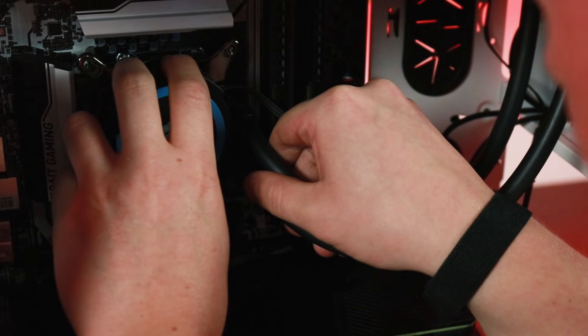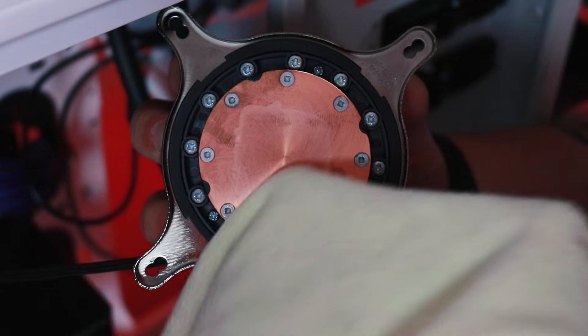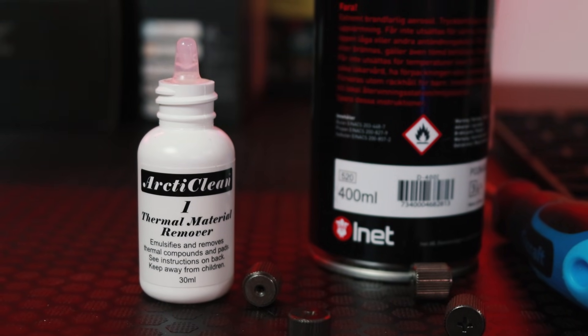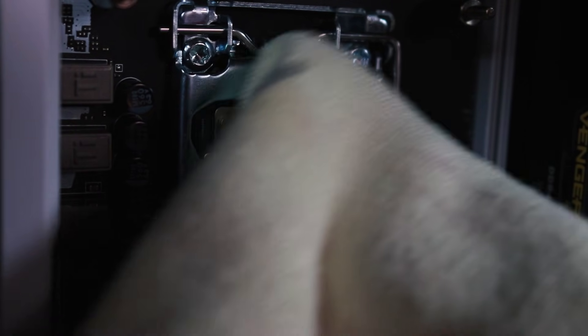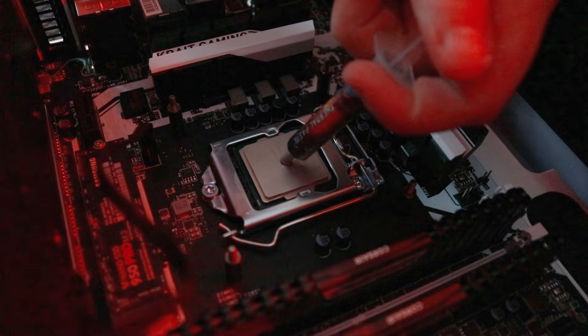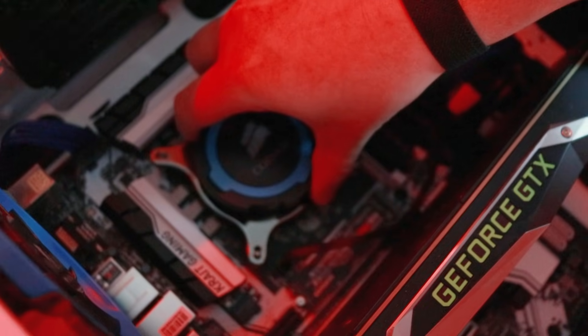Since you've taken the cooler off the CPU, you'll want to apply some new thermal paste. Before doing this, clean off any of the old degraded thermal paste using isopropyl alcohol or a dedicated thermal paste remover. Make sure that you're using a clean cloth so you leave behind as little material as possible, such as a microfiber cloth. To be safe, wait for five minutes for that alcohol to evaporate before adding the new thermal paste. Apply that rice grain size of thermal paste right in the middle of the CPU and carefully put your cooler back on.